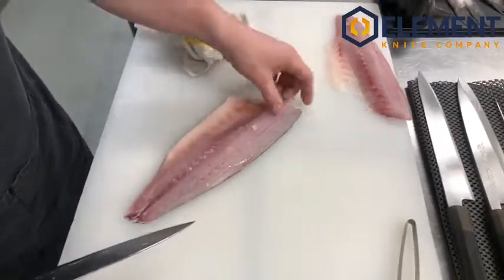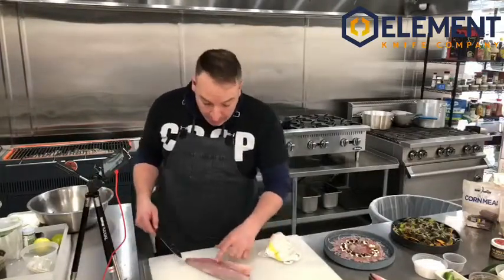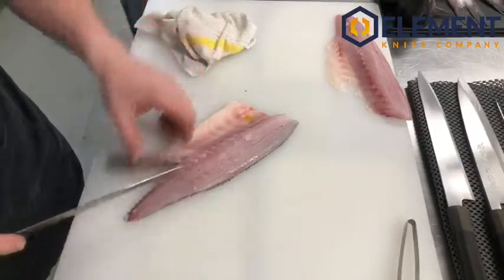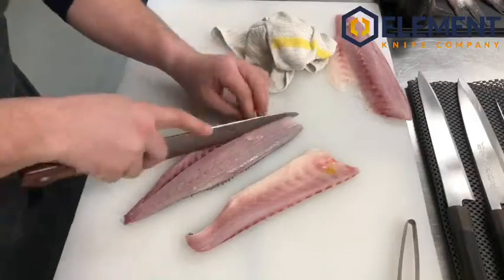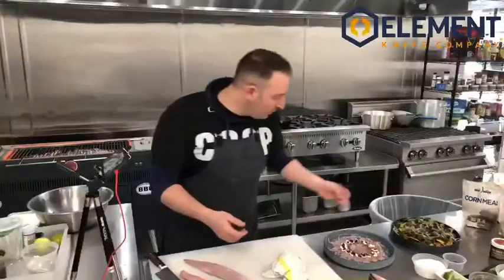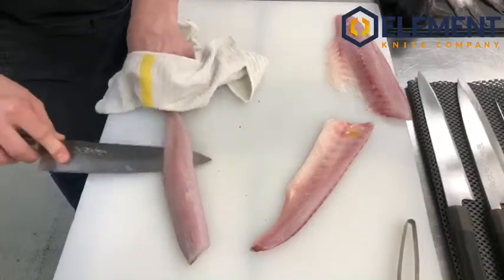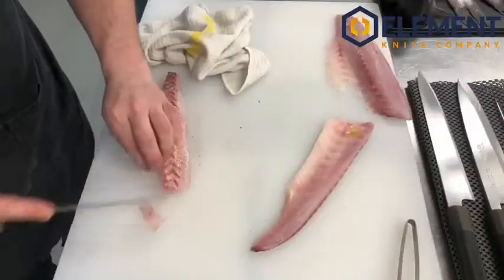Now if we wanted to take the belly bones out without using the pin bone tool — the fish tweezers — start with the head end and just cut down right over that line, come through, and cut that center portion out. All those pin bones are in this center piece, so we're going to trash that. Now you can come through and skin it from here. This would be a good application for the fish nachos that we made — you can just come through and make some cubes.